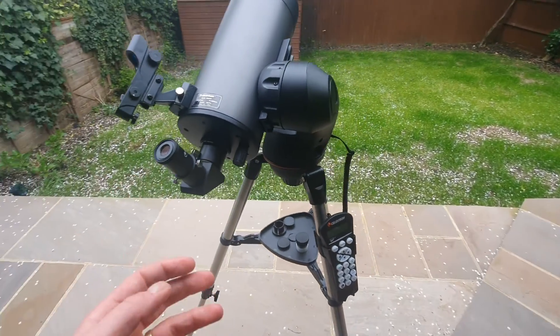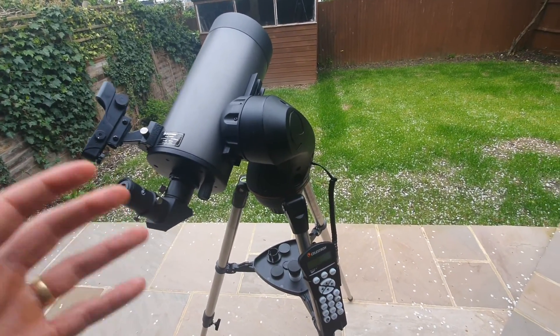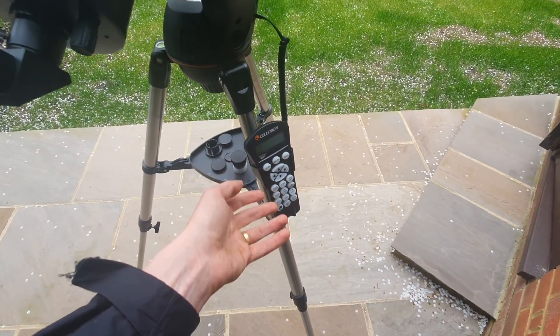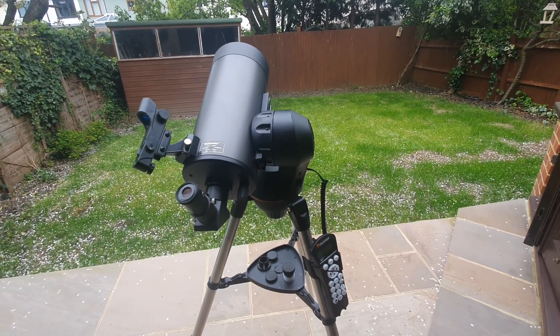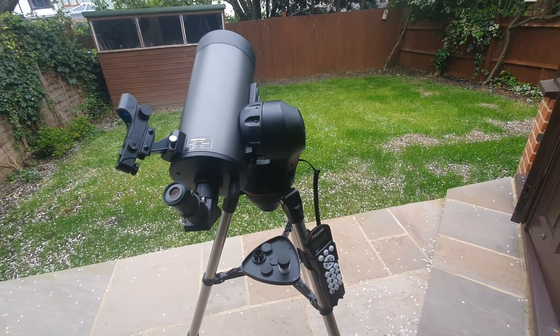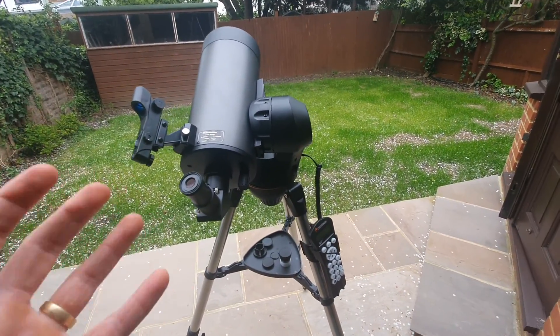One other thing to mention: as a computerized telescope, there is no manual mode. You're going to have to use the telescope via the computerized mount — there's no way of manually tracking. Whether or not that's an issue depends on whether you expect to use it manually, but it is something to be mindful of. You do have a lack of control in that respect.